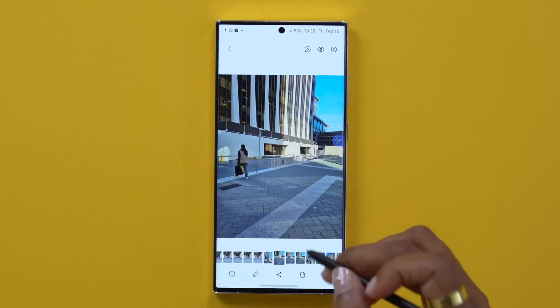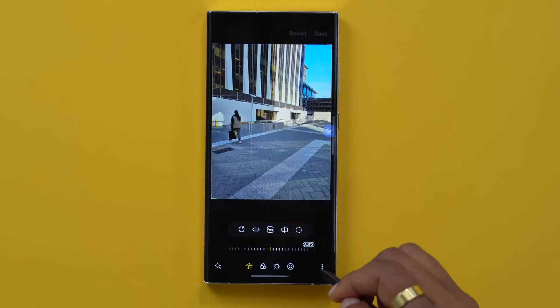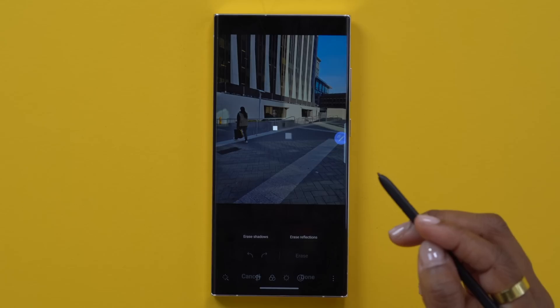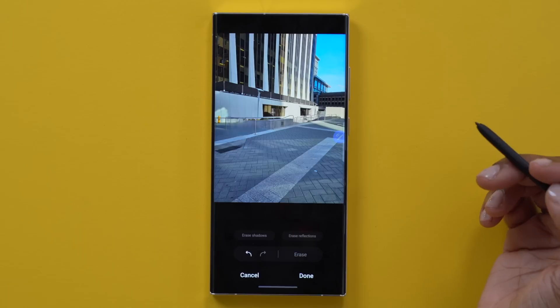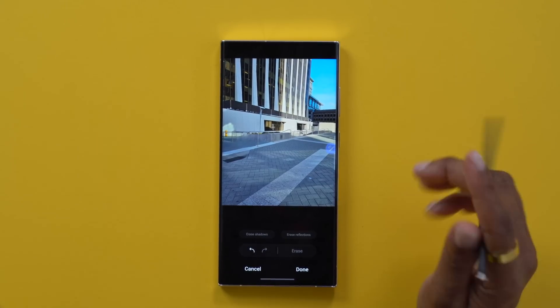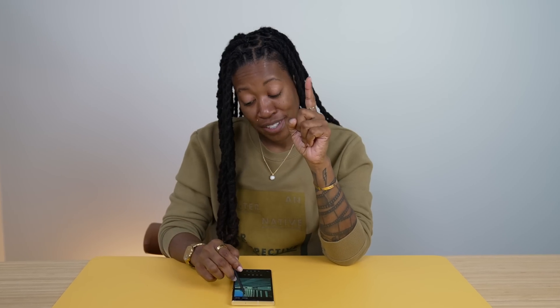Something else you have within the camera app is the option to remove an item from a picture, known as object eraser. Within the gallery app, find the photo you want, tap the pencil icon at the bottom, tap the three dots in the bottom right, and select object eraser. Now just circle the item you want to erase, it's going to highlight it, tap erase, and boom - it's gone. I don't think it did a bad job removing me from the picture. If you want to keep the change, select apply, but you can always revert back to the original.